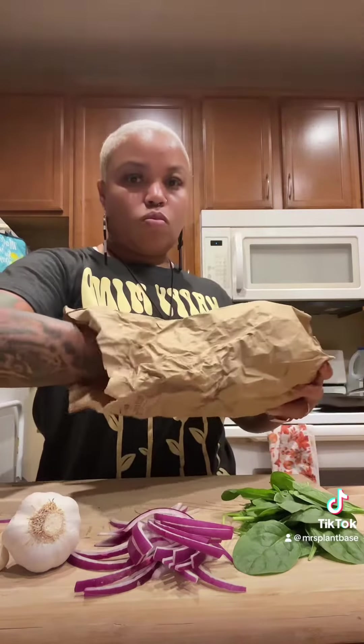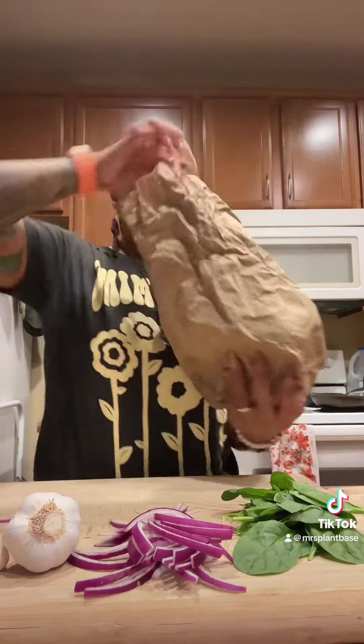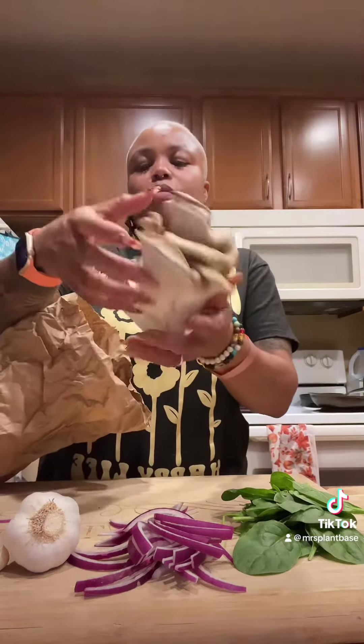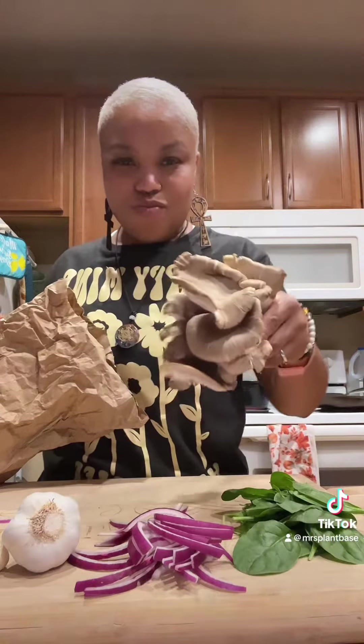Hey y'all, welcome back plant eaters. We got some veggies on our cutting board — let's see: spinach, red onion, garlic, and Italian oyster mushrooms.